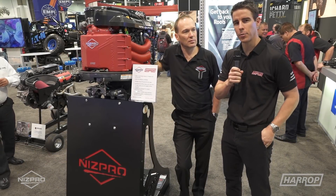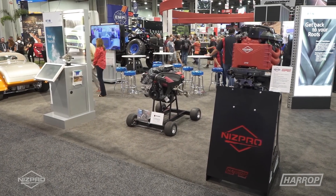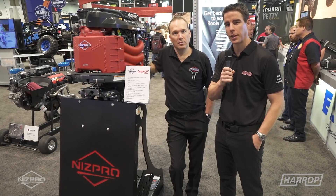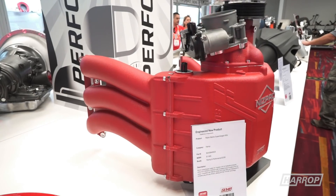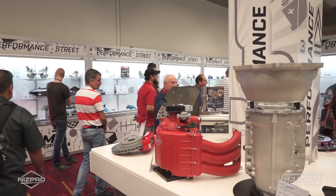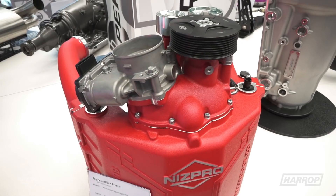Eaton's a fantastic partner of Harrop. We're down at the Eaton booth and we've got our NIS Pro Marine 450S supercharger, which has had great exposure at SEMA. We've got the engine on display in the racing and performance hall, the engine display up at the Harrop booth, and also in the new product showcase. We were really chuffed to win a global media award last night for best engineered new product.